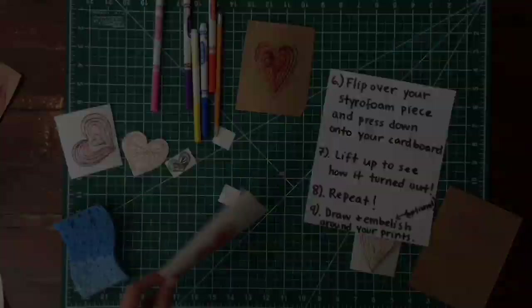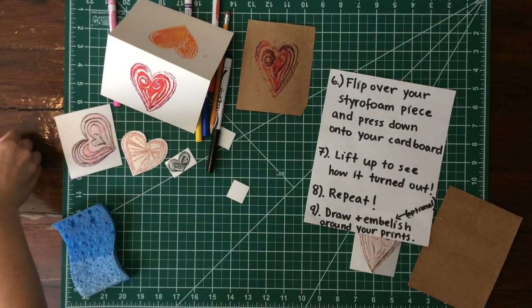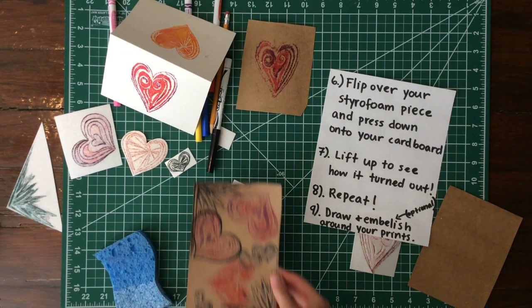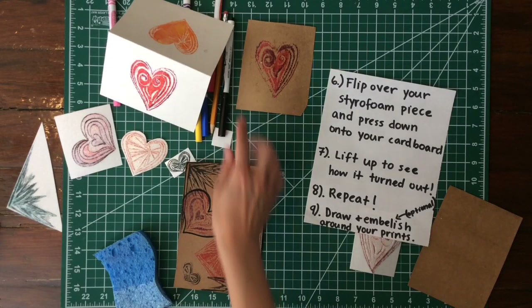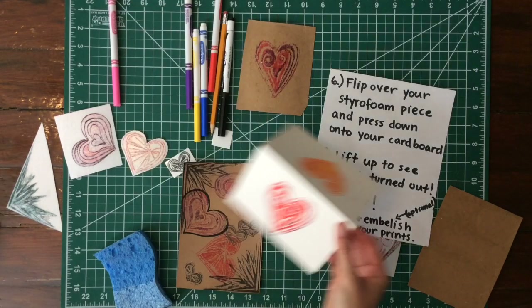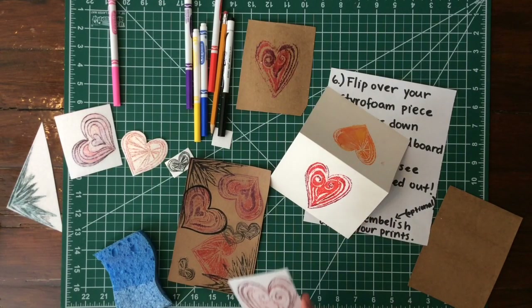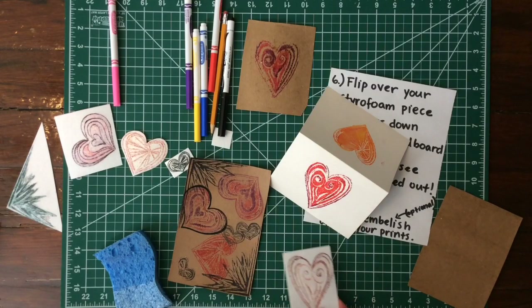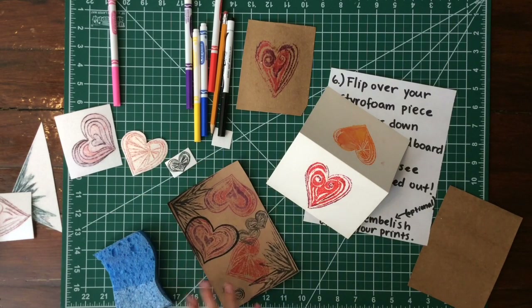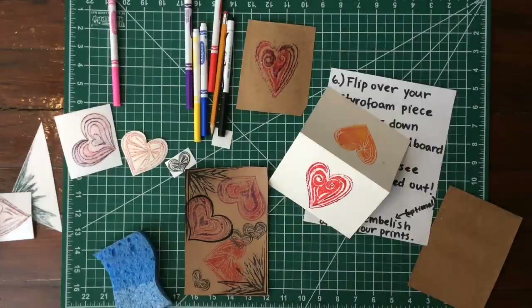You could embellish it — write 'mom,' draw things around it with marker. My example shows how you can add multiple stamps and layer different prints on top. You can do this project by just making one stamp and keeping it simple, or you can make a bunch and overlap, overlay, and do them in all different colors. That is the finished video — I hope you make some!